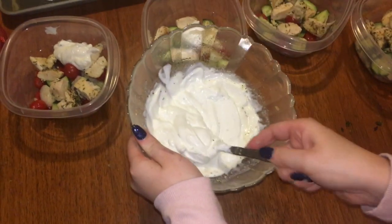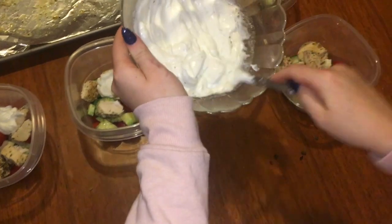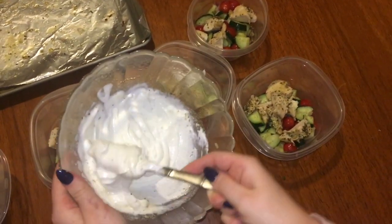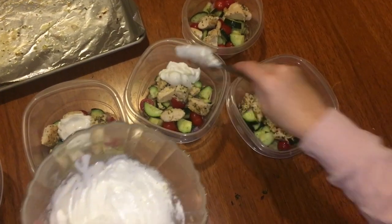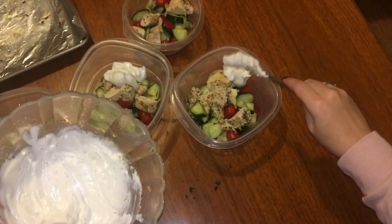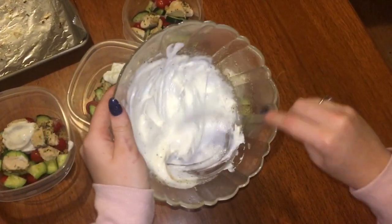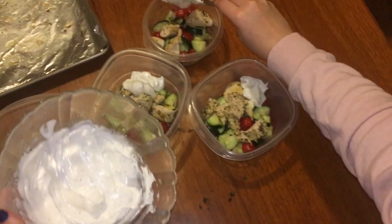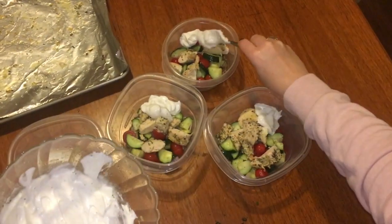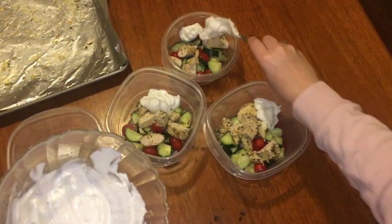Now that everything is finished and ready to go, I take five to-go containers and portion out brown rice — I use the minute rice that you just pop in the microwave because it's convenient. Then I add a little bit of my cucumber salad and chop up some of the chicken into bite-sized pieces so I don't have to worry about that on the go. I top everything off with my Greek yogurt sauce right on it, though you can put it on the side if you want to heat it up. I just don't always have a microwave at my disposal during lunchtime.